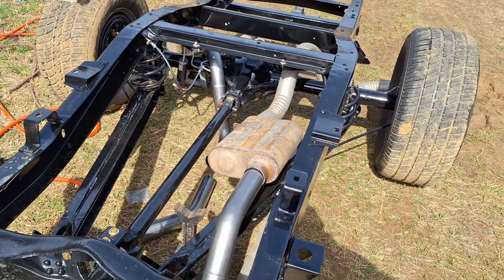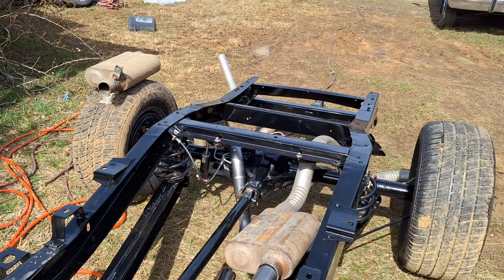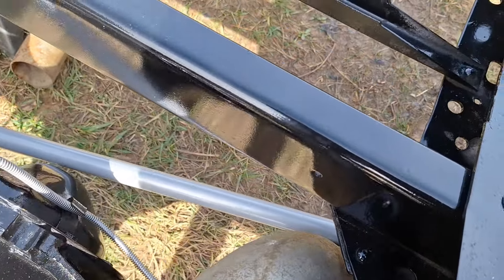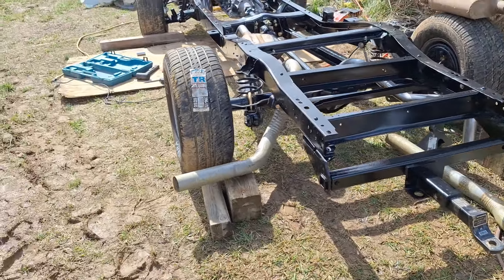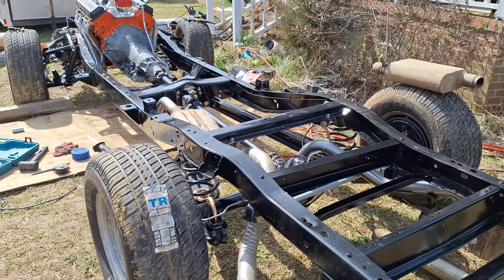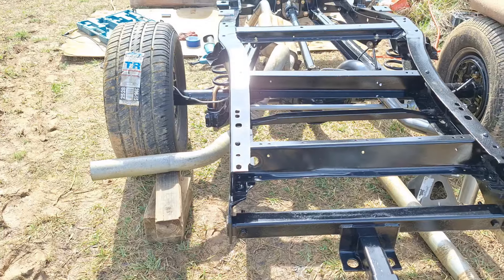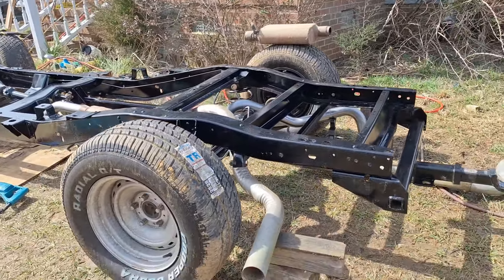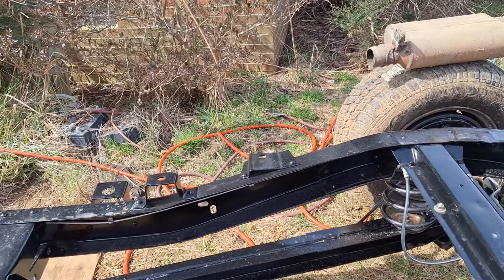I kind of got it trial fitted up and that might just work. I need to work on my angles a little bit more but it's tied up against here. I think I can make it work. It's kind of low in the back but I might could make that work. Maybe I'll turn my muffler up some more.